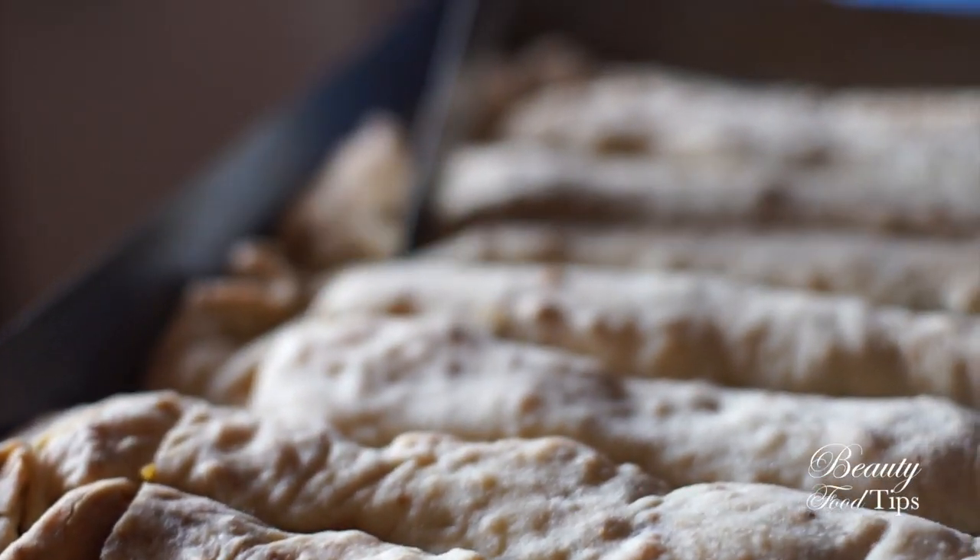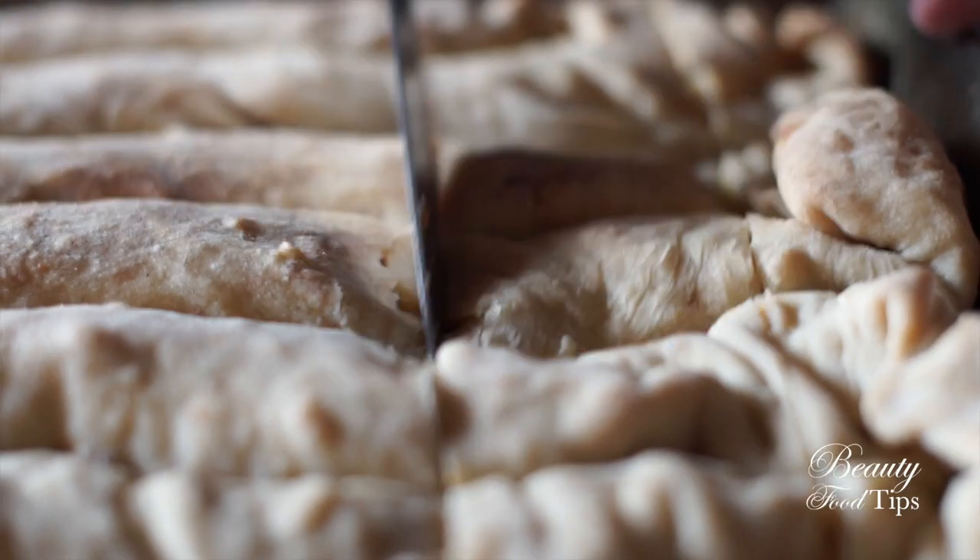Once it is baked, wait for it to cool down before starting to divide it into small pieces.